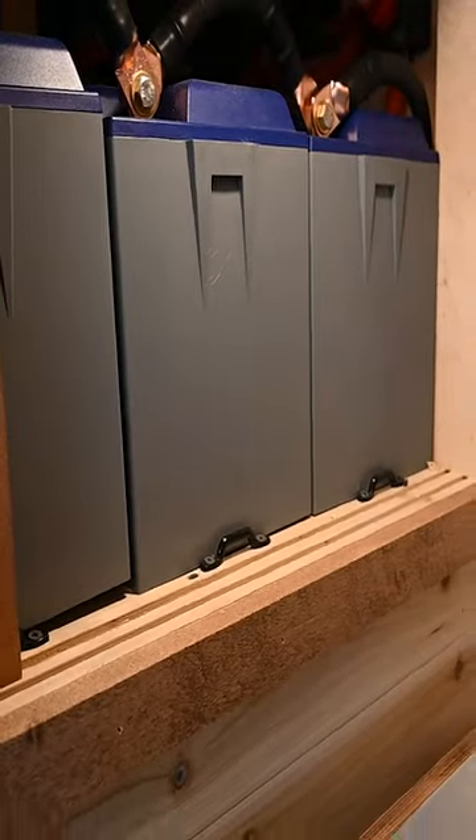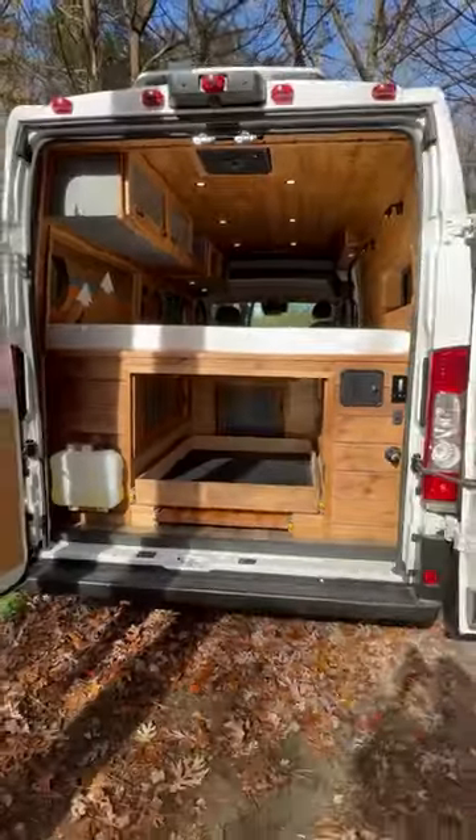There's 200 watts of solar on the roof and 300 amp-hours of lithium iron phosphate battery. All the monitors and controls are right here. Around the back there's a hot-and-cold outdoor shower and a slide-out table and tray. Check it out at jaspervans.com.